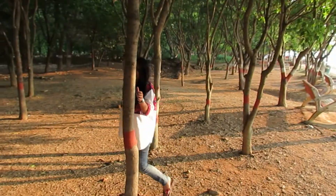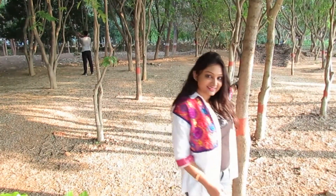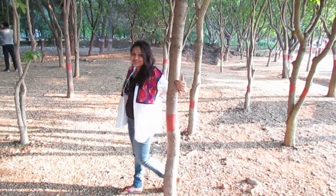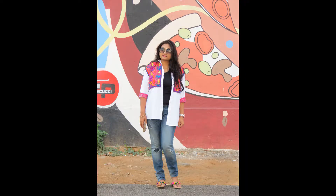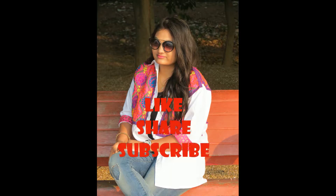I paired this jacket with jeans and pom pom sandals and we are ready to go! It looks super cool and we can even use this jacket with short dresses. I hope you guys like this video. If you did, please give it a big thumbs up and please do subscribe to my channel!